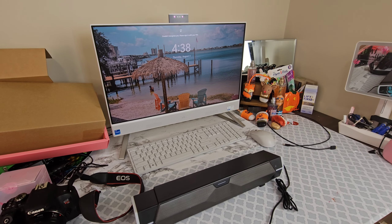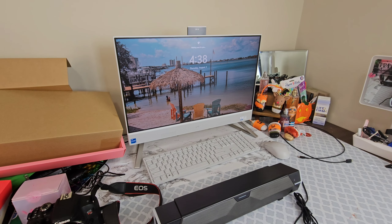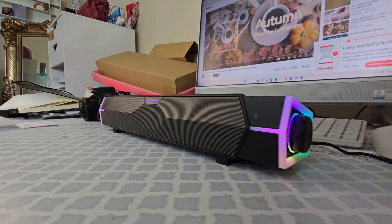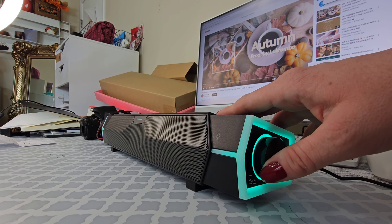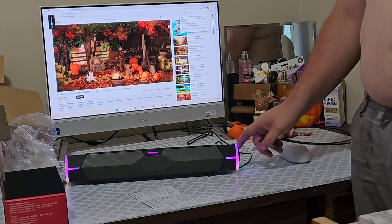This is actually what my computer looks like, and we're about to set this up. So right here on the side you can switch between double or USB mode. You can click it for different modes, and I'll turn it up.